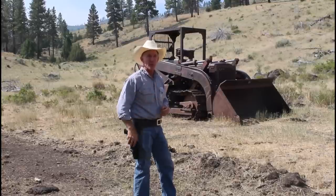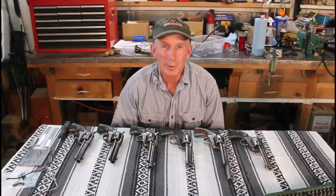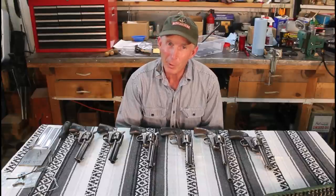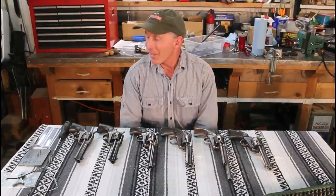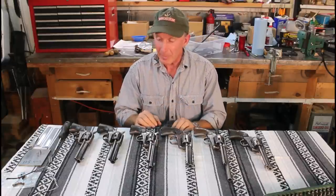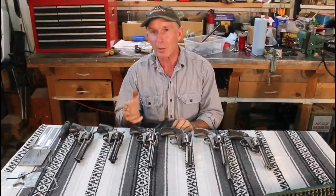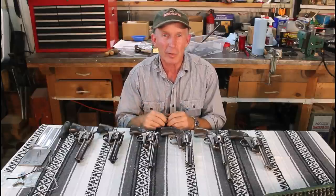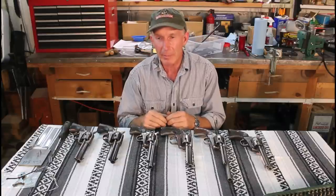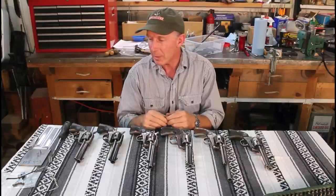Let's head back to the shop and take a closer look at these Colt Single Action Armies — see what makes them tick, or maybe more correctly, what makes them click. These are all first generations, in a variety of calibers. I don't have anything against the second or third generation — I just don't have any to show you. Most people believe the second generation is probably the highest quality because the metallurgy is a lot better.